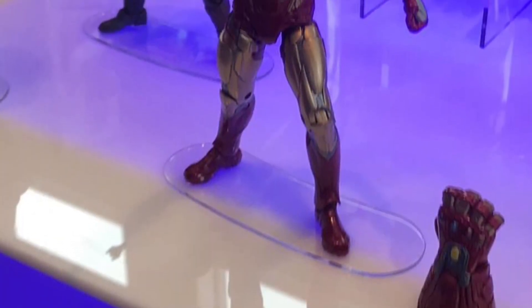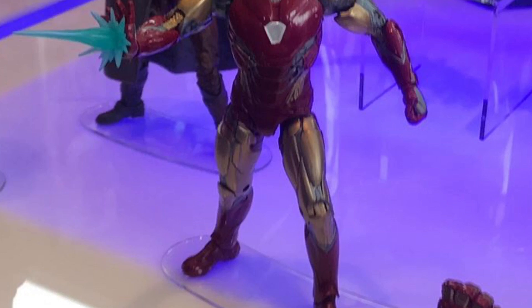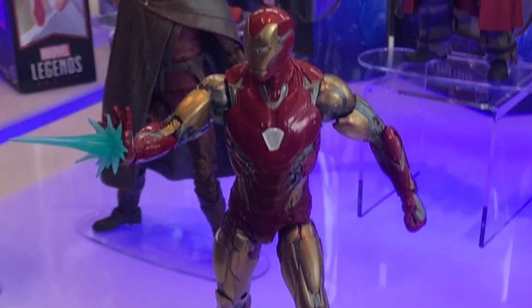Up next, we have Iron Man from Endgame. He has the Nanotech Gauntlet, which you'll be able to use on the Build-A-Figure Hulk, and I think that's really awesome. He also looks really good — they're finally using a metallic red for his collar.